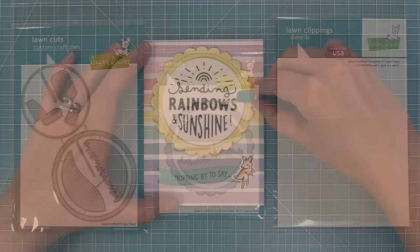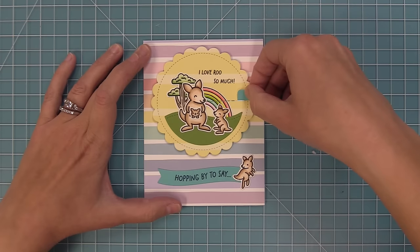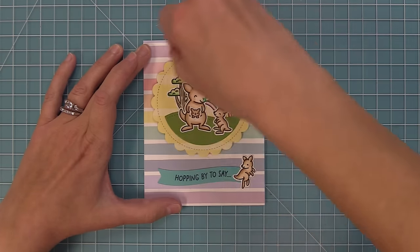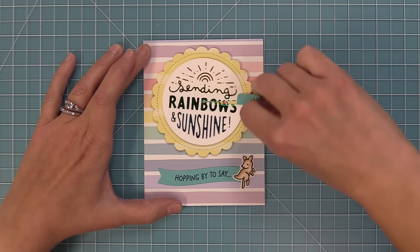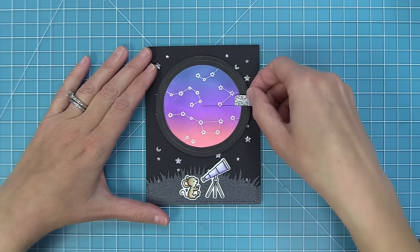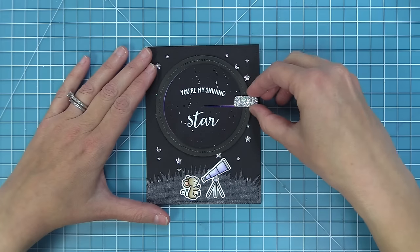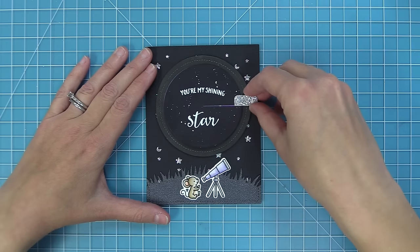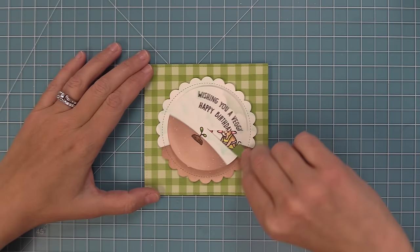Here is a look at what a Give It A Whirl card does. As you give it a whirl, you can see the amazing surprise underneath. These cards just make me smile — they are so much fun to create and to give people. You can also create cool things like a color surprise. In this video, we're going to show you how to put a Give It A Whirl together and create three different cards with three different techniques.